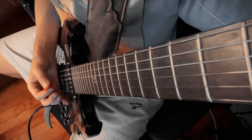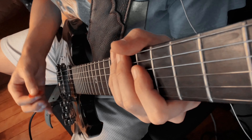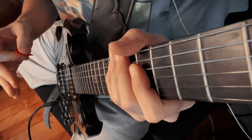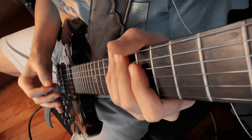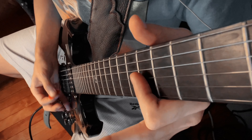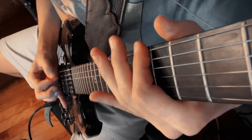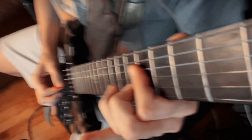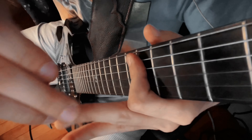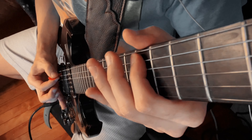So when I put on distortion — something that makes guitar sound very, very messy — it's something you can't really hide behind. If you're a messy player, the distortion is really going to bring that out. If you're a clean player, distortion is going to sound awesome. So all the while I'm muting the strings I don't need at the bottom and the top. All these strings up top are being muted except for the string that I'm picking.